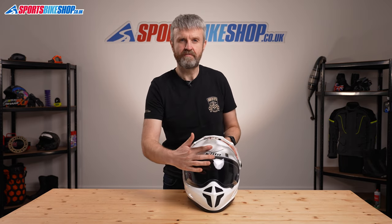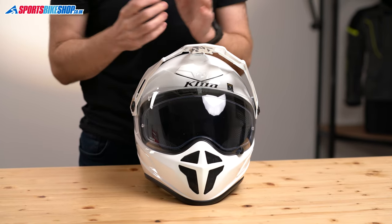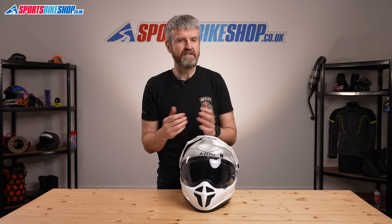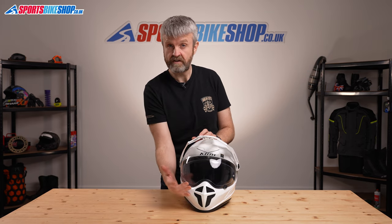Venting is looked after by an inlet with a slide cover just above the visor, which is effective at drawing cooling air through a direct channel to the forehead. It might look as though there's a substantial vent at the chin, but appearances can be deceptive — the mesh on the front here allows only a small amount of air to float onto the inner surface of the visor.